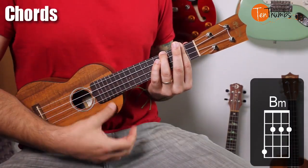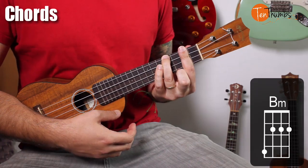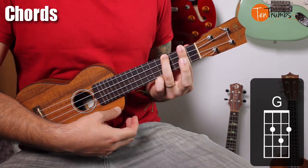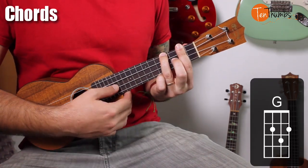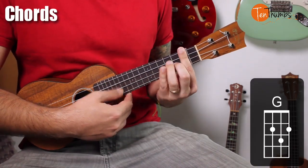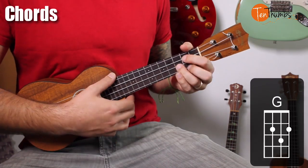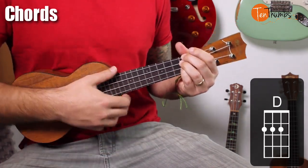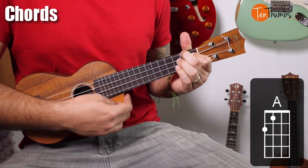So the chords we're going to need are a B minor, a G — but we're going to play it as a bar shape. The difference between that B minor and a G bar shape is just putting your middle finger down on the third fret of the E string. You could do this shape if you wanted to. And a D and an A major.